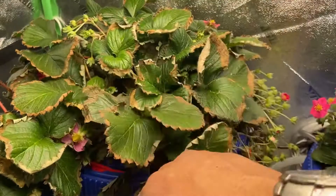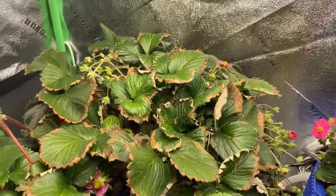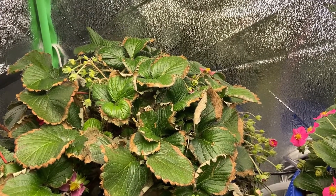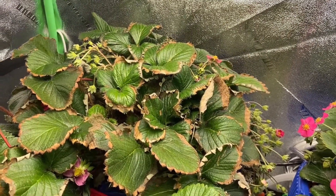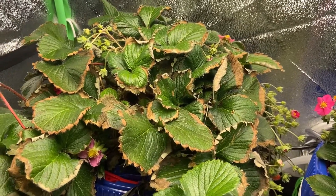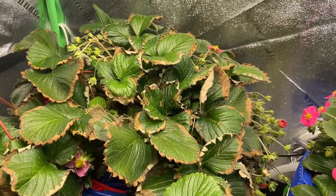This was my biggest strawberry plant, but it wasn't able to handle the shock of running out of water. That's one major negative in hydroponics — as soon as your container runs dry of water, it's instant death to your plants.